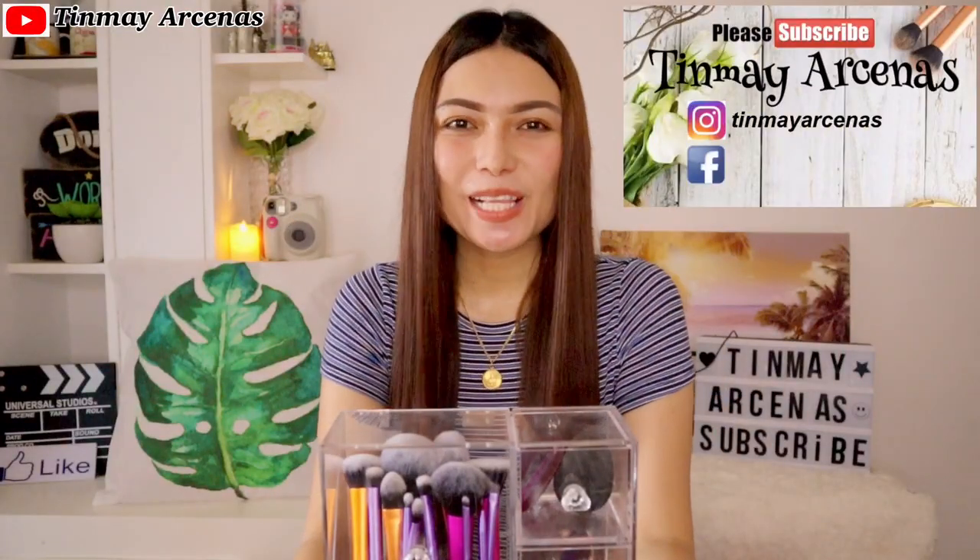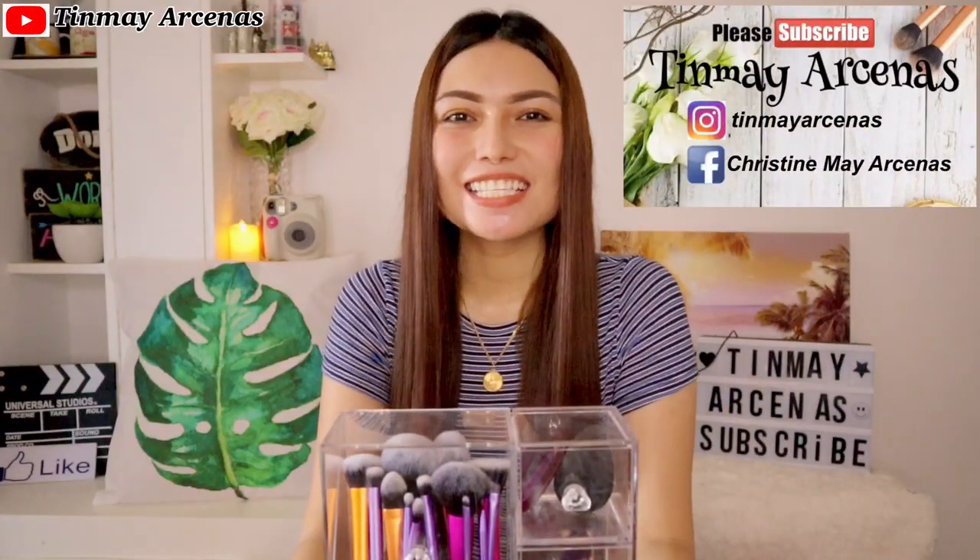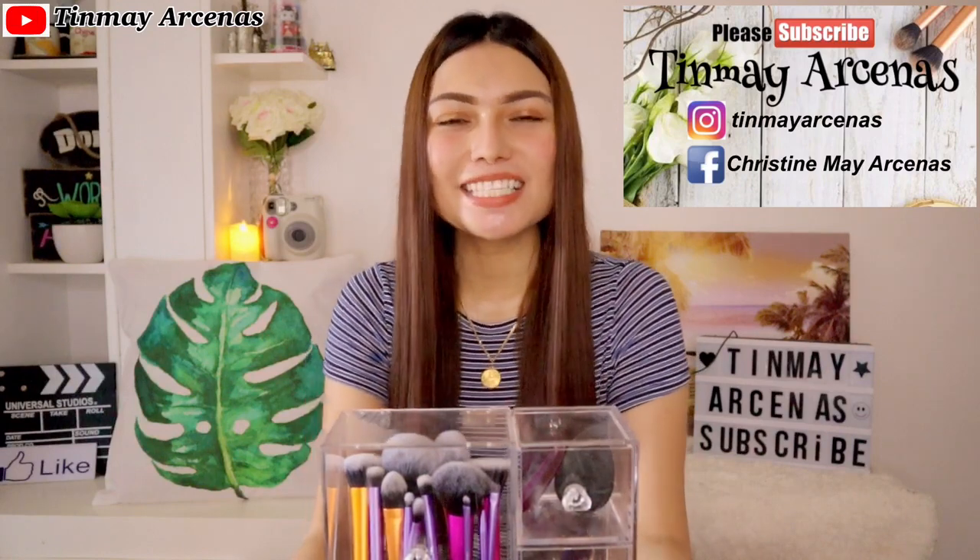Hi guys! This is Tinmei Arsenes and welcome to my channel, sending my hugs and kisses from the rodeo capital of the Philippines, Masbate.